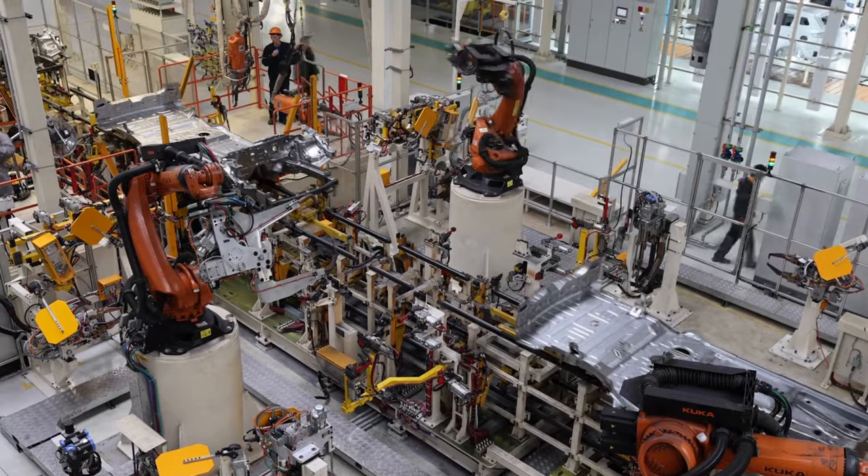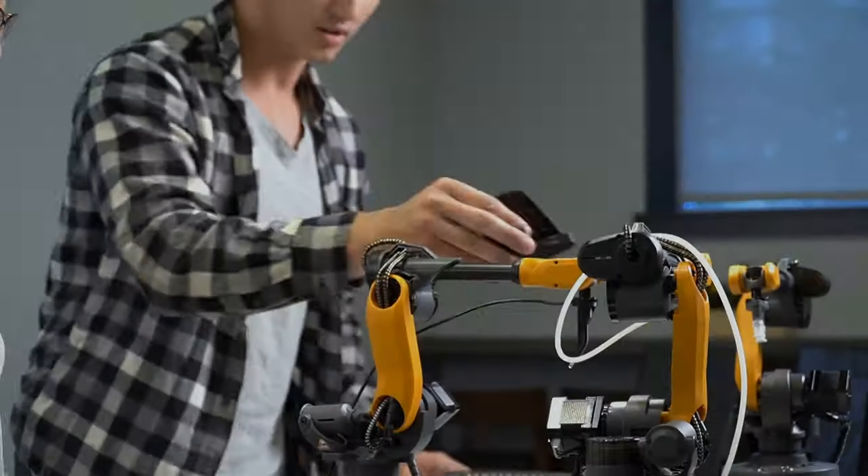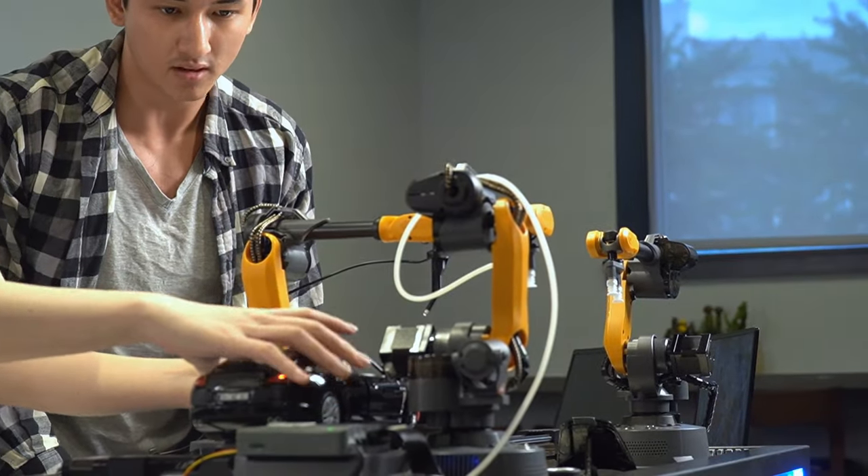This isn't just machinery. It's your gateway to the automotive industry's technological revolution. Join us and be a part of the revolution in car manufacturing and beyond.